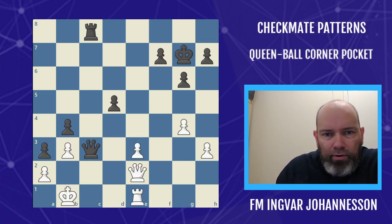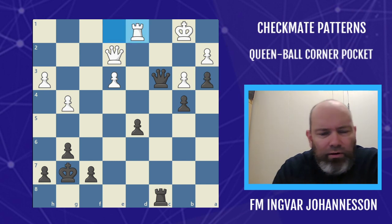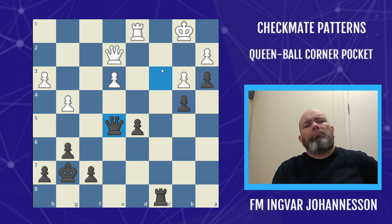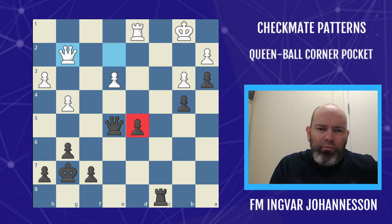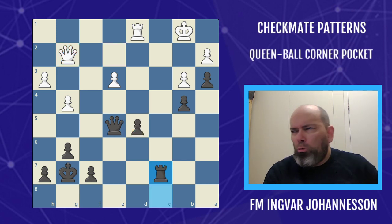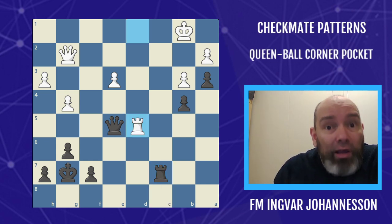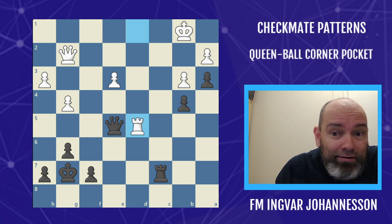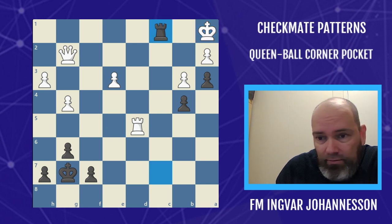Let's flip it around, because it was black doing the business here with the a-pawn this time around. Black has been pressing a bit in this game, but here he retreated the queen. White is stuck because of the mate threat, but he attacked the pawn on d5. Black was very sneaky and played rook c7. After queen a1 — same thing — corner pocket landed. Bam!